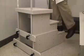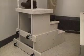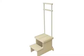The three-step platform may also be ordered with a side rail to help ensure patient stability. With a weight capacity of 450 pounds, this product can easily accommodate your larger patients.